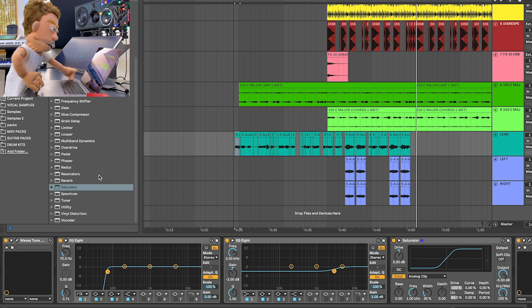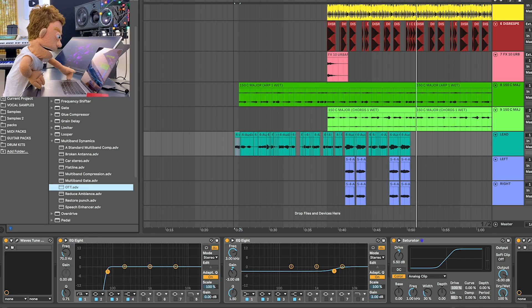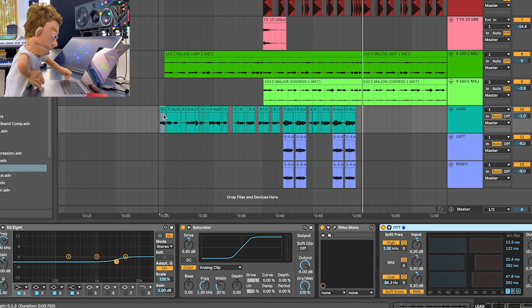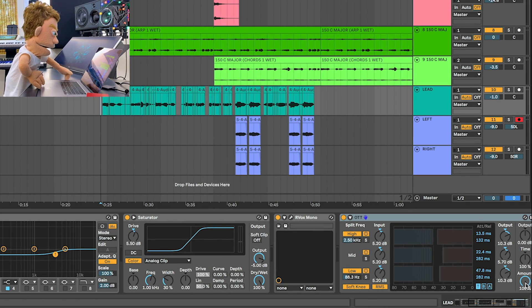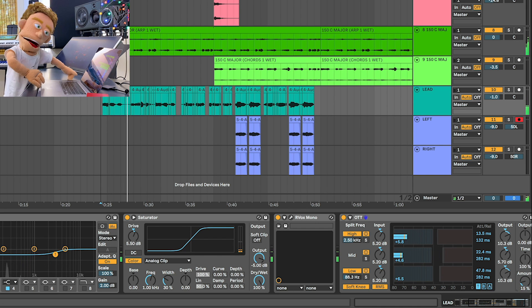The next thing that I want to do is a little bit of multiband dynamic control. So I'm going to grab the OTT preset that comes here with Ableton, drop it on, and let's start out by taking the amount knob down — we only need a little bit of this.